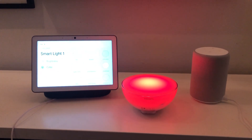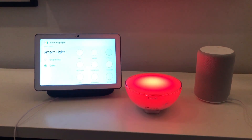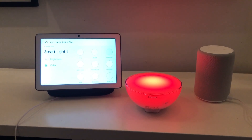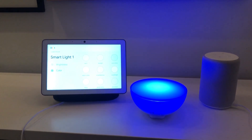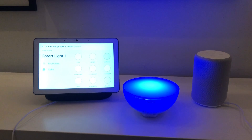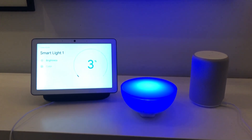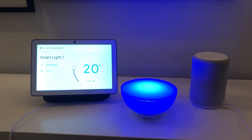Hey Google, turn Hue Go Lite to blue. Hey Google, turn Hue Go Lite to ten percent.